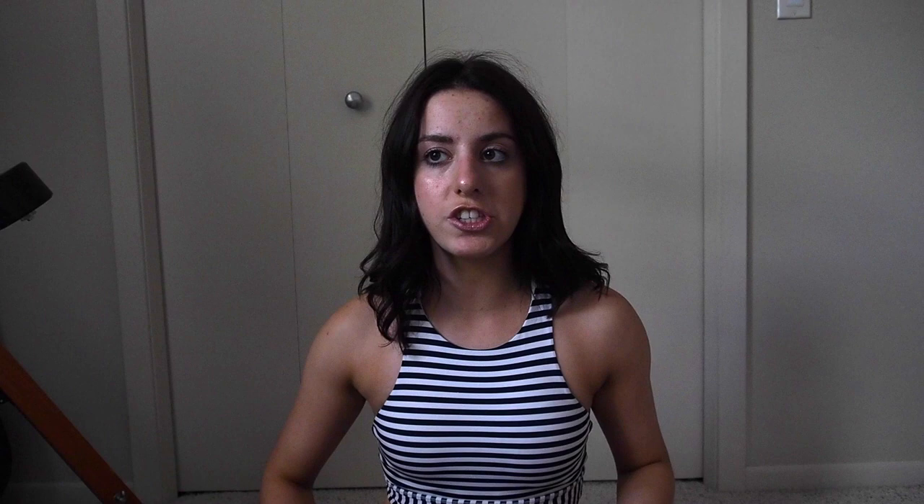Next I have my headphones, which are Beats. I think they're like the Solo 3 wireless — I don't know what they're called, but this is what they look like. They're wireless white. I love them. They're really great. I love to get in the zone when I'm working out and block everything out, and they do a really good job. I can really blast my music, which I love and really helps me get a good workout in. I just keep those in my case.